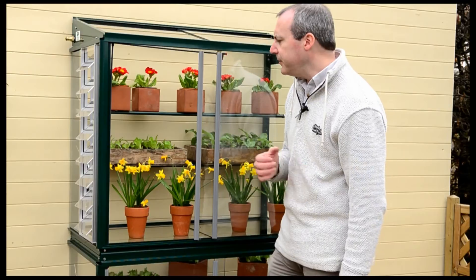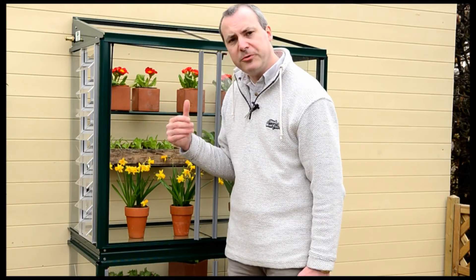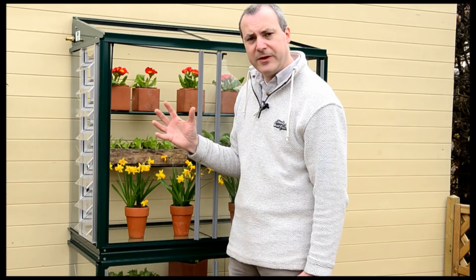The louver vent itself fits into the end of the mini greenhouse, so you take out your existing sheet of glass and put the louver vent in there. That's quite useful because when you come to the winter time you can take the louver vent out again and replace it with the sheet of glass that you have.